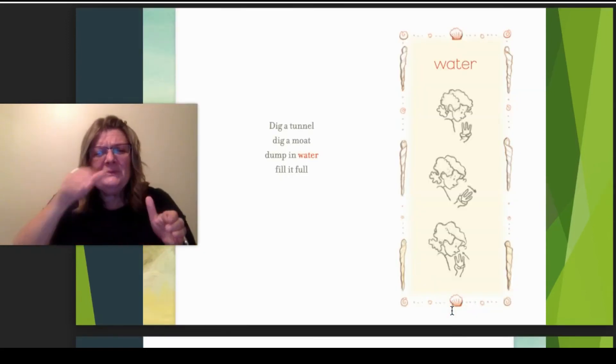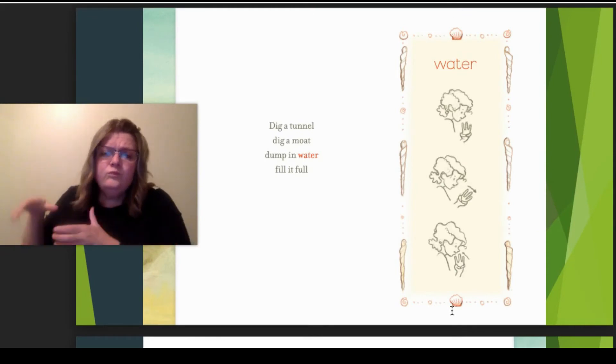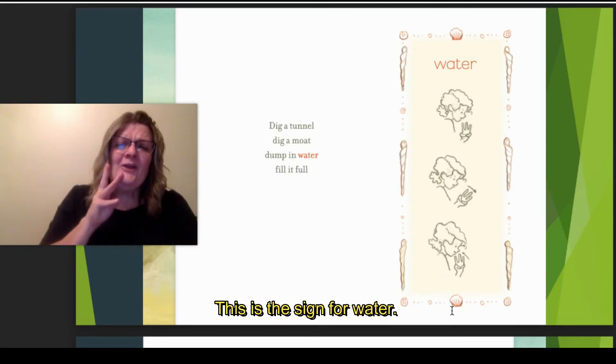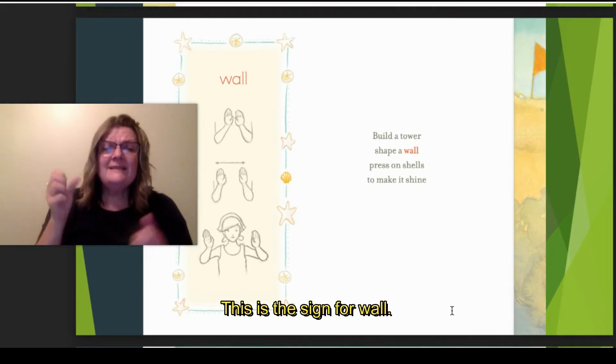Dig a tunnel. Dig a moat. Dump in water. Fill it full. This is the sign for water.